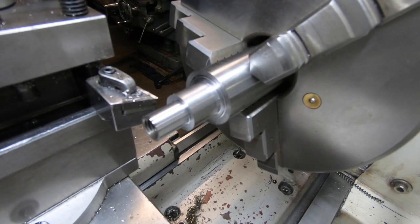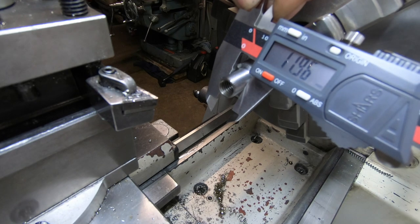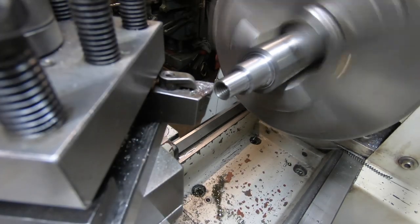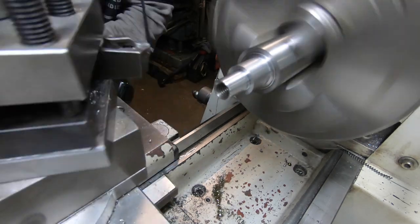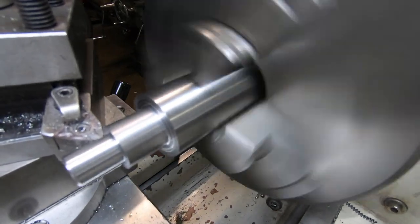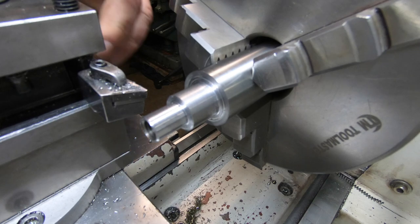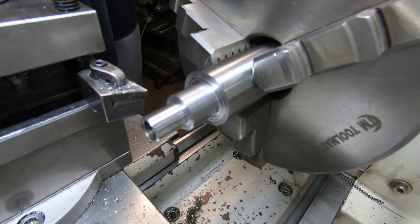That should be 12 mil — 7.96, overshot a fraction, which ain't going to hurt. So I'm going to part this off now, stick it in the mill and do it, pan down, put the hex on.